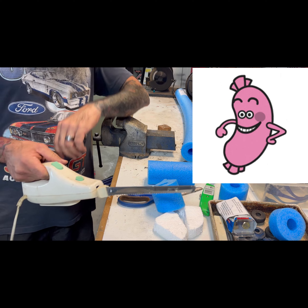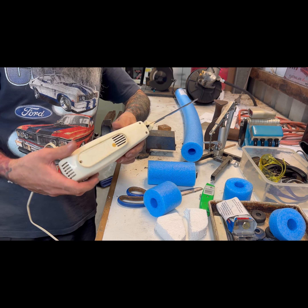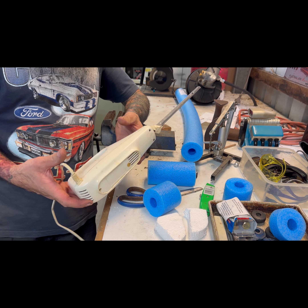Alright, if you want to cut foam, pool noodle, foam mattress, foam cushion — the old meat knife is the way to go. It's not even plugged in, you jackass.